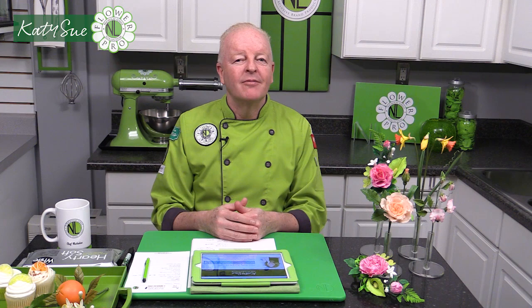Hi everybody, Chef Nicholas Lodge here. I'm super excited to tell you more about the Flower Pro Ultimate Members Club, part of the Katie Sue Members Club. This is a really new concept for Katie Sue and I'm very excited to have Flower Pro as the first club within the Katie Sue Members Club.